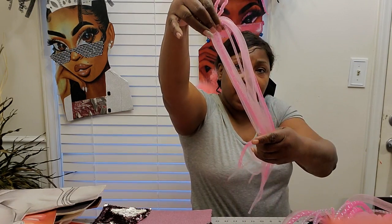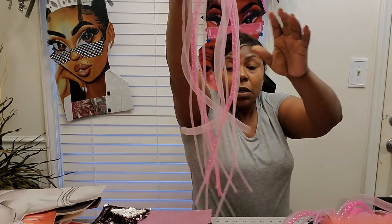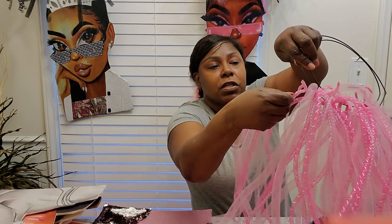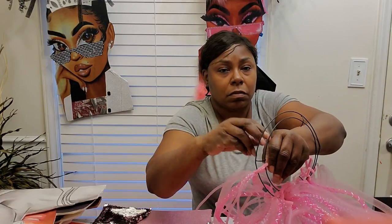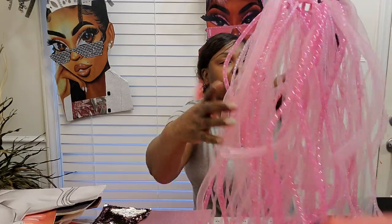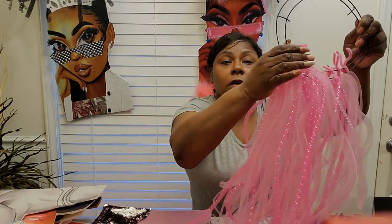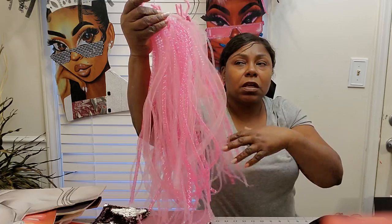I've already cut my 42 inches. I fold them in half, take my little twisty ties, and just twist it on — it doesn't have to be perfectly even. A simple trick: take this part, make sure it's facing the bottom, and just twist it back on. Once you've gotten as many as you feel you want, this is just a quick tutorial for those who've never done the diva locks wreaths before.